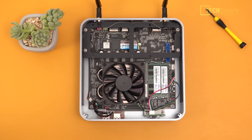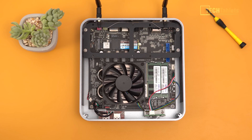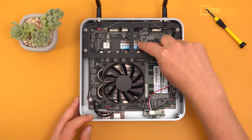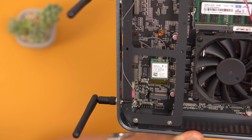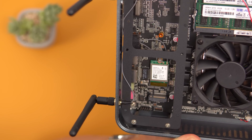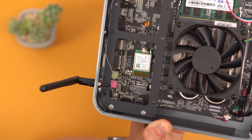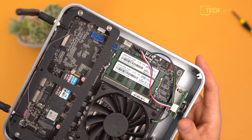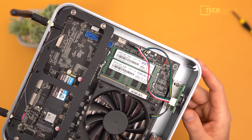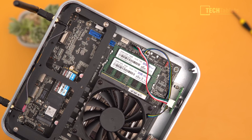The NVMe drive is easily upgradeable, and there's also room for a SATA 3 2.5-inch drive. Two SATA connectors are present but only one cable is supplied since only one drive fits. The antennas connect to a wireless card just below the NVMe SSD — that's also upgradeable. The Wi-Fi card is a MediaTek MT7921K, a Wi-Fi 6E card. I wish they'd gone with Intel's AX200 or AX201 for better Linux driver support. There's also an empty fan header inside, so you could run an additional case fan.